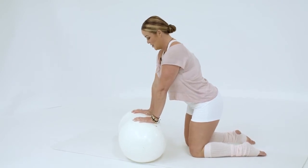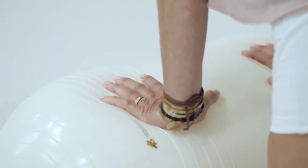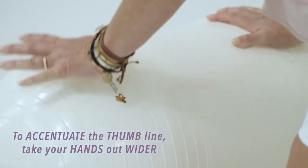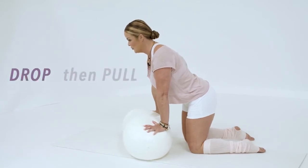What I'm noticing on myself — and probably a lot of you who do texting — is that my thumbs tried to pop up. So really push those thumbs down into the ball. If you want to accentuate the thumb line, take your hands out a little bit wider. So it's a drop, and then a pull of the ball towards you.